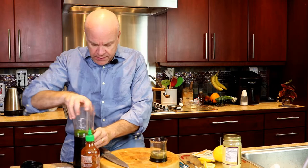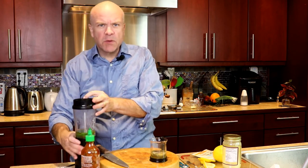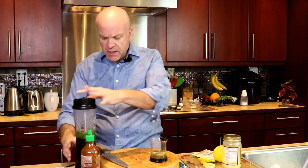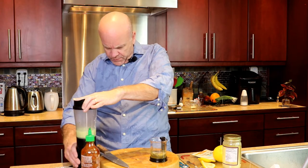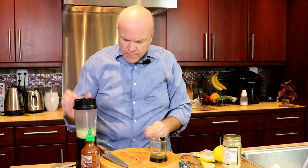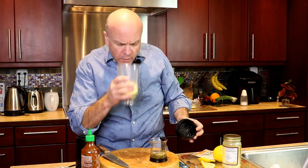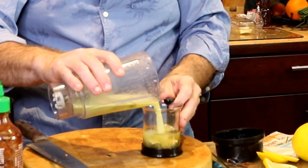And so I've got my blender here. Now, when you're blending with hot liquid, make sure that you've got it vented. I've got a vent on top here because it will build up a lot of pressure. So we've got that done. It's nice and creamy — that's what's going to be nice about this.